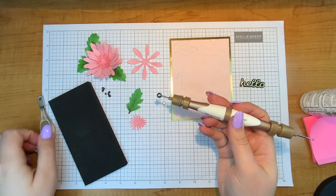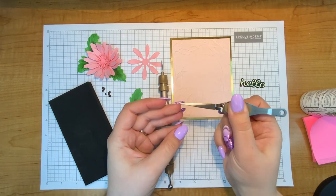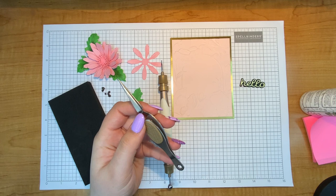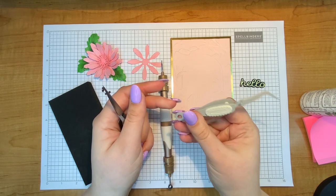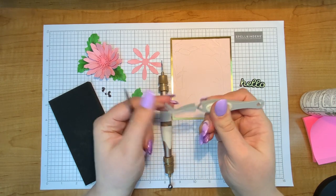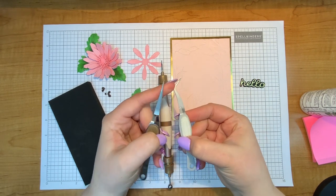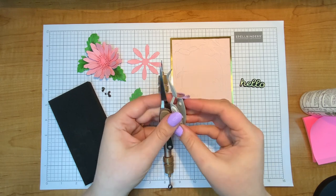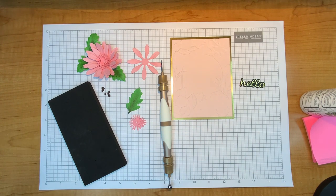I did a little bit of prepping for the video. Not to mention we also have the reverse tweezers from Spellbinders. I think I like these even better than the other ones I had. These are my tried and true reverse tweezers from EK Tools — one of my favorite tools. Now I have both and you can see they're slightly different. The EK one is bent and the Spellbinders one is straight, so it gives me just another tool to have in my toolbox.